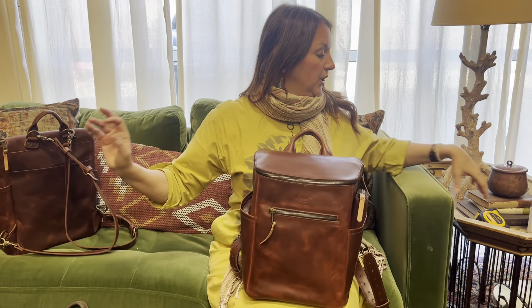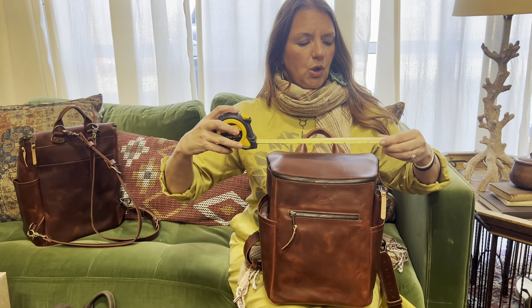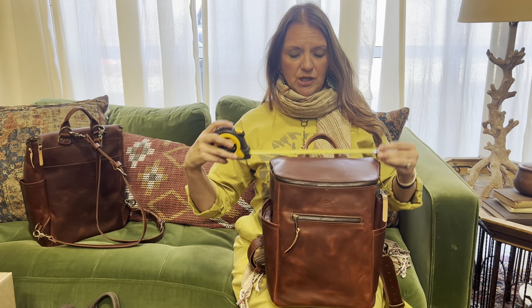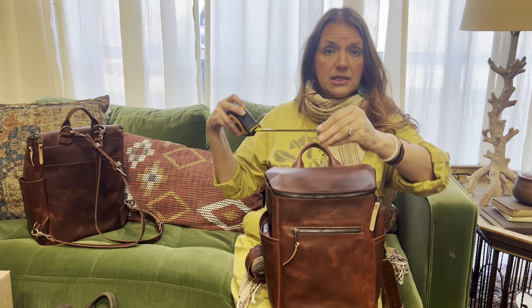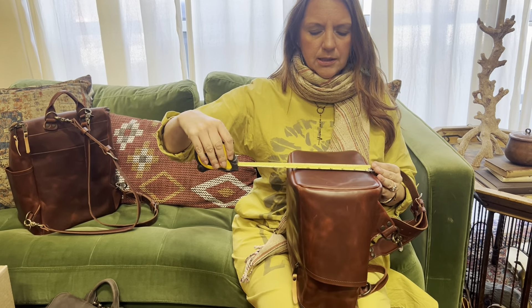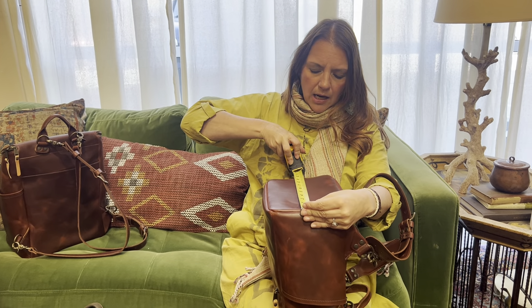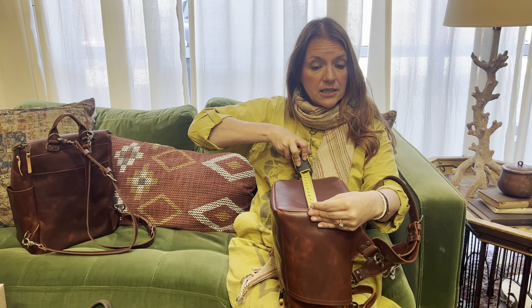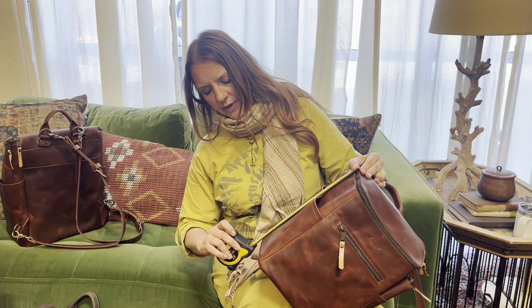I'm gonna do a really quick measurement demo — you can look at the description for the exact numbers, but if you're like me, I'm very visual. At the top part here, it's 10 inches at the widest point. Depth is about 6 inches. At the bottom, it's 9.5 inches wide and 7.5 inches deep. And let's look at how tall it is — 11.75 inches tall. Those are your measurements.